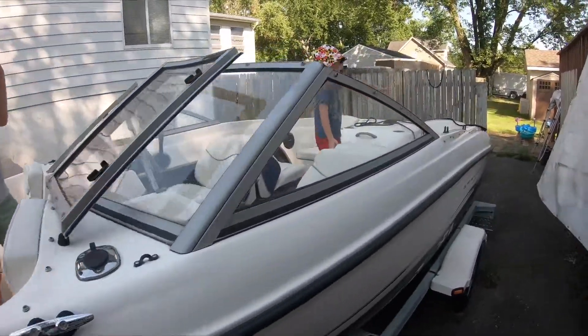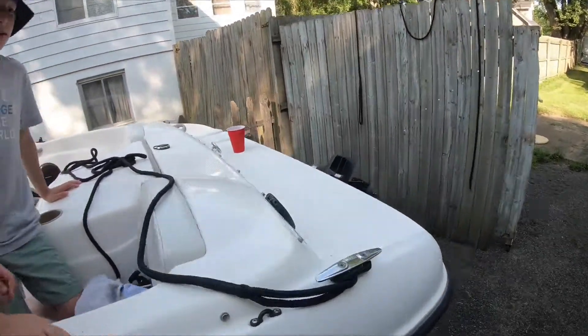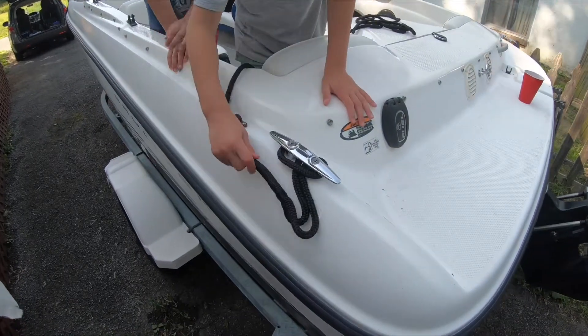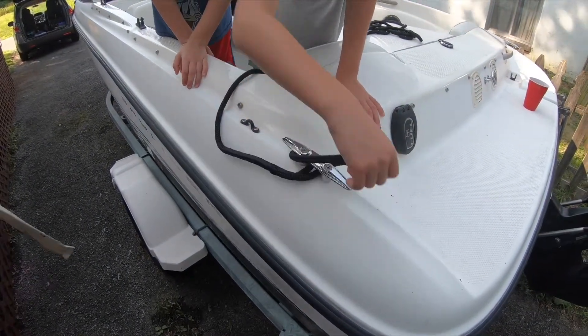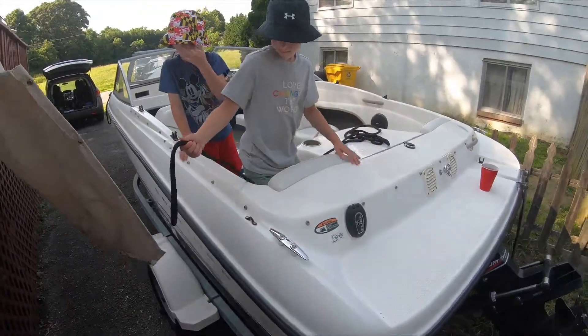I wanna do this one. Alright. Now we need to untie them. How do we do that? Nicky, this one's for me. I'll do that. Right on. There you go.